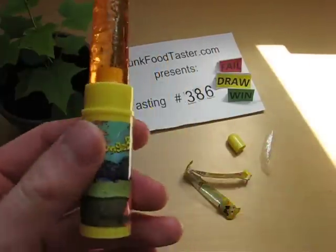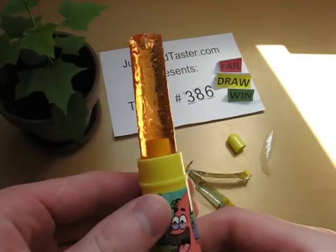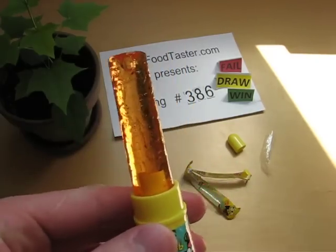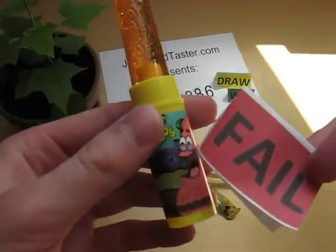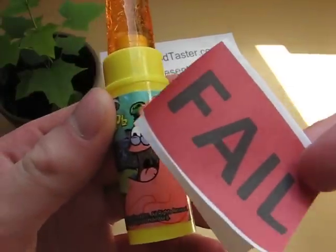This is simply disgusting stuff. So I give you a fail, unknown character.